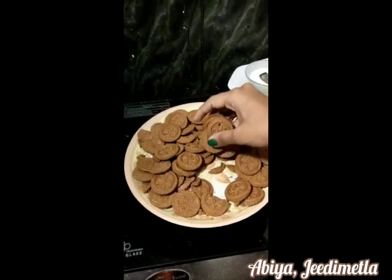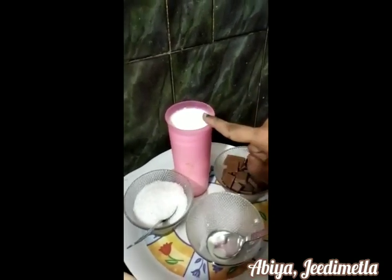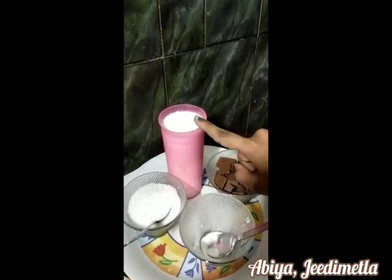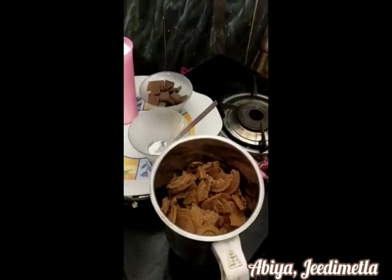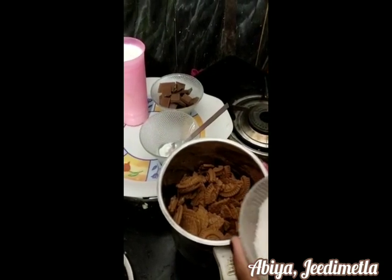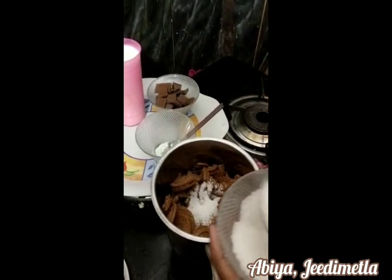This is a chocolate biscuit, baking soda powder, dynamic chocolate, sugar, milk. This is a lukewarm milk, this is a room temperature milk. So, let's mix the biscuits. This is 3 tsp sugar.